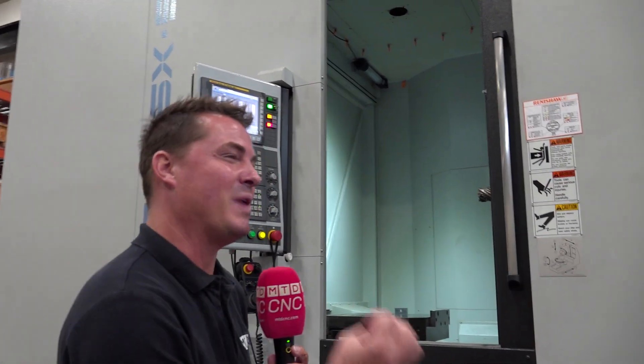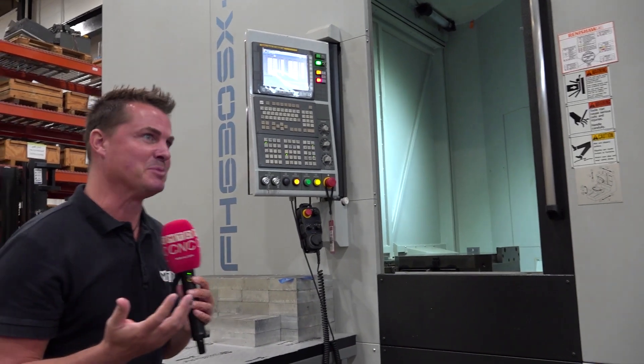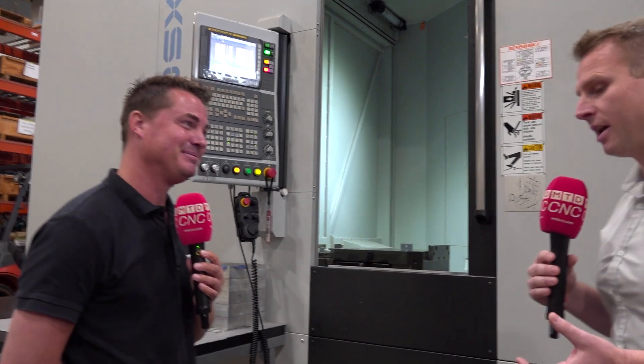One of my favorite things about working with machine monitoring companies is that theoretically we know everything you just said to be true, but when we actually see the math of what's happening, we go, 'Oh my gosh.' The math generally works out like this: if you have 10 standalone verticals — and we love verticals, we have verticals too — you can replace that with two palletized horizontals. It's almost every time we get into that situation, and sure it might be eight or it might be 12.